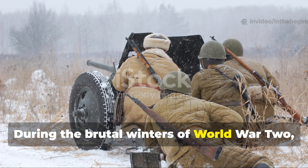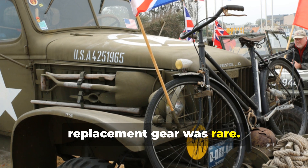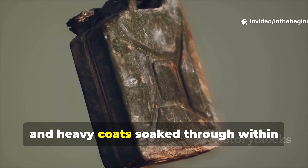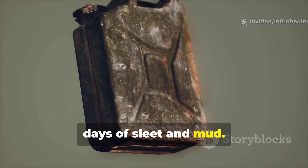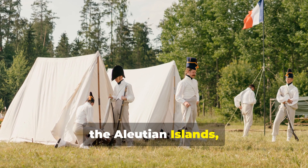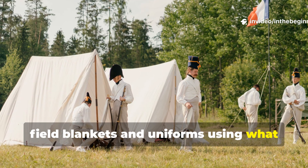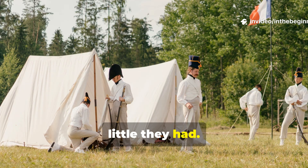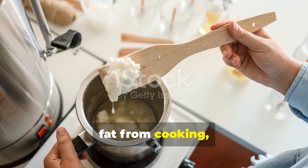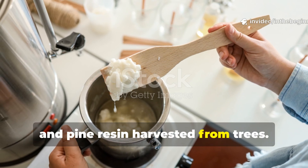During the brutal winters of World War II, supply lines were unreliable and replacement gear was rare. Tarps tore, oilcloth cracked, and heavy coats soaked through within days of sleet and mud. In remote posts from the Eastern Front to the Aleutian Islands, soldiers needed a way to waterproof their field blankets and uniforms using what little they had. Military engineers and field craftsmen began blending what was available: animal fat from cooking, paraffin scavenged from candles, and pine resin harvested from trees.